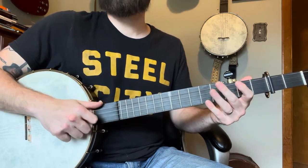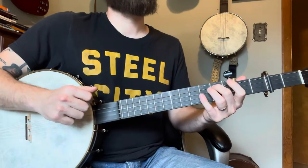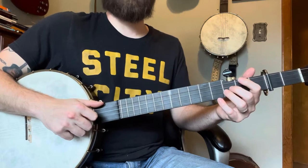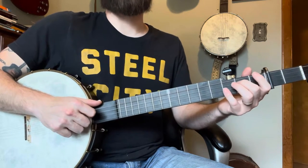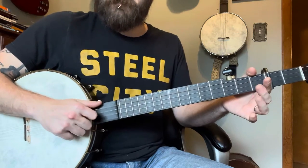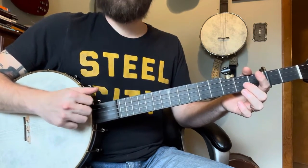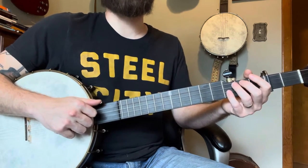I jumped the gun and hit that open G. So we're going to go two strikes after that, and then a pull-off from the second fret to open — skip that — that'd be like the strike of your next bum-diddy, skip your second motion, pop.